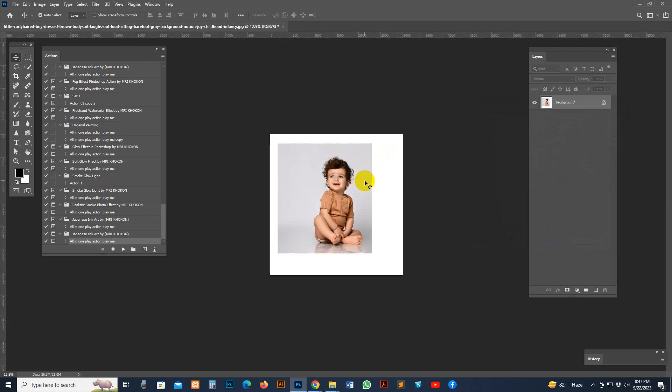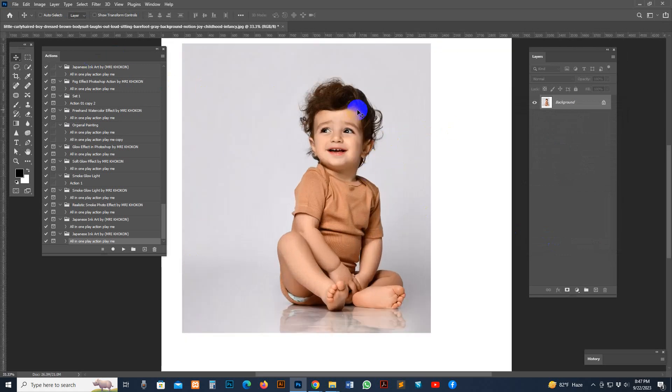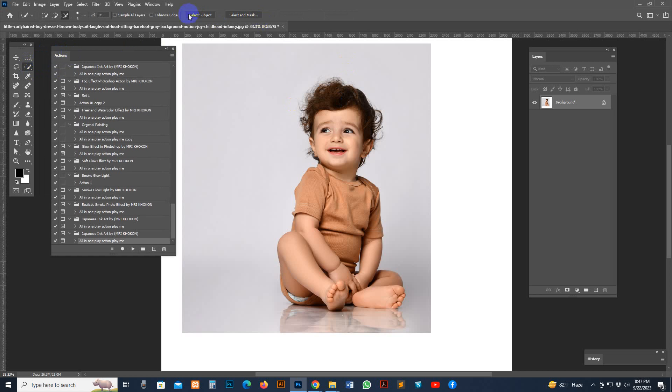Now my photo is ready. I need to select the focus point. Use the Quick Selection Tool — that's the shortcut way. You can also use the Pen Tool or Brush Tool, but the Quick Selection Tool is easier. Go to Select at the top and click 'Select Subject.' It will automatically select your subject.